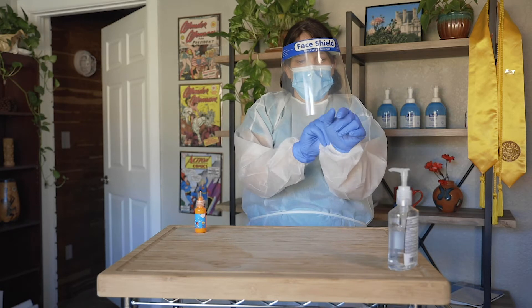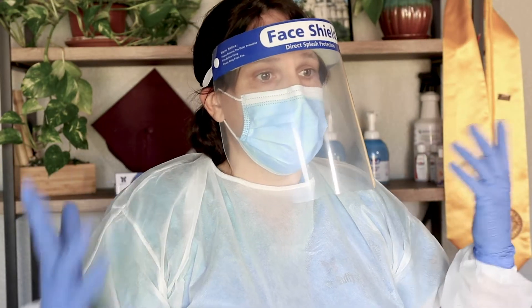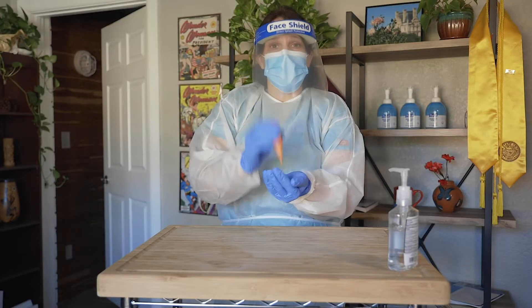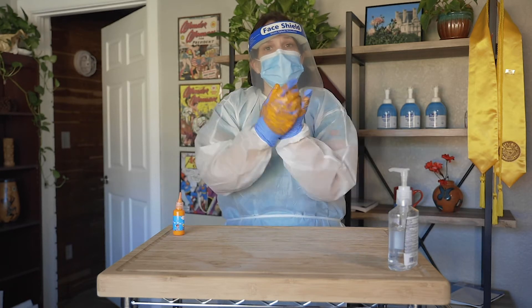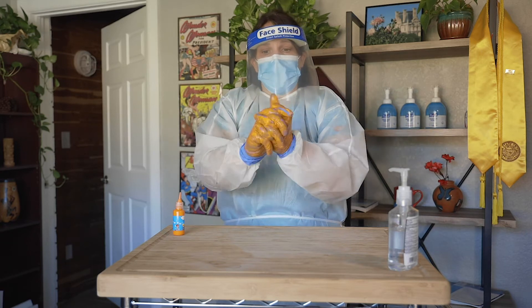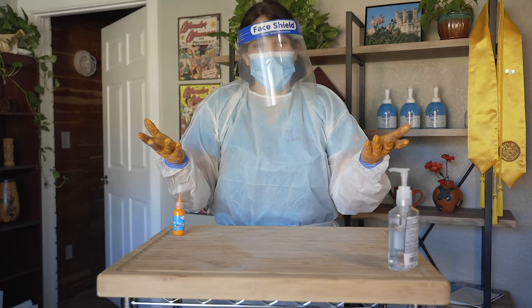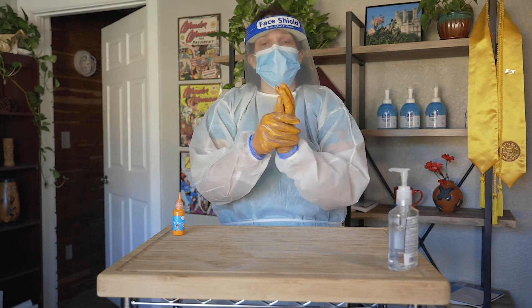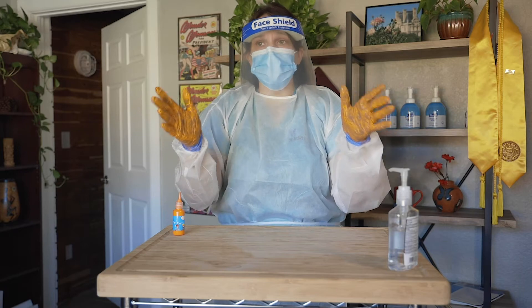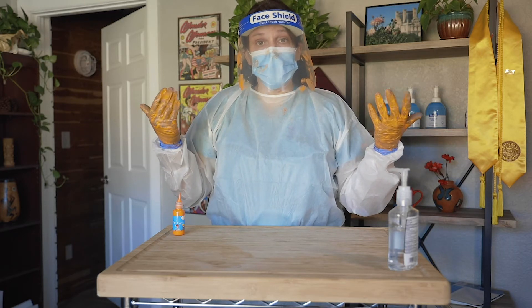Now I'm ready to go into my resident room. Let's say I've now entered the room, done some treatment, done some care, and I've got some germs on my hands. We're going to use this demonstration with paint to represent germs — it could be COVID-19, C. difficile, MRSA — there are a lot of different microorganisms in long-term care. We want to keep ourselves and our environment safe. A common mistake I see is people adjusting their masks or face shields with contaminated gloves — and now I've potentially contaminated myself.